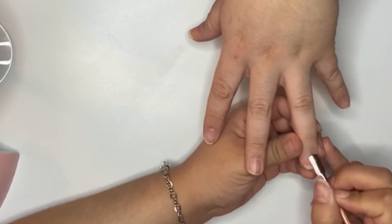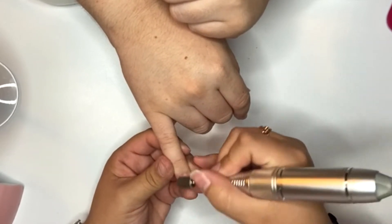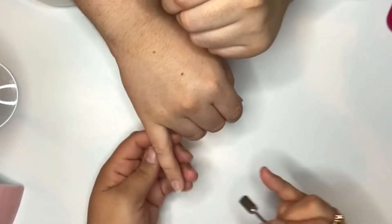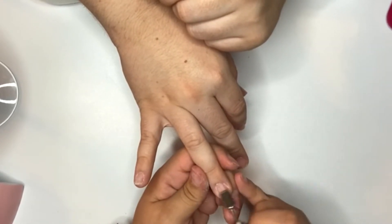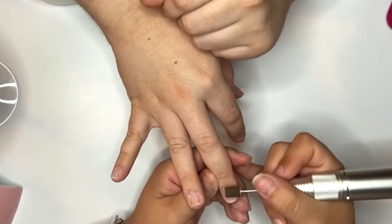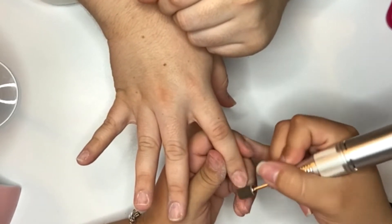First thing I'm doing is going in and pushing back the cuticles with this cuticle pusher that I got from Amazon, which will be linked down in the description box. Next I'll be going in with my Ujibus nail drill, which is also from Amazon and will also be linked down below. I'm going in and removing the natural shine from the nail and removing some of that cuticle as well. I am using the Pana sanding bit — I can't remember off the top of my head what the grit is, but I will leave those linked down below as well.